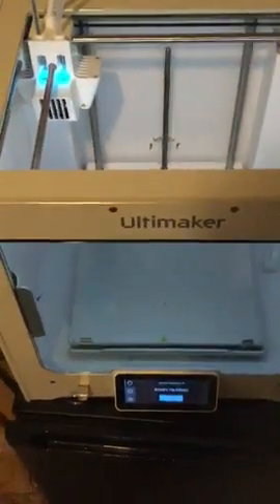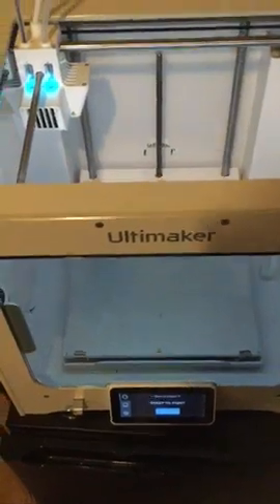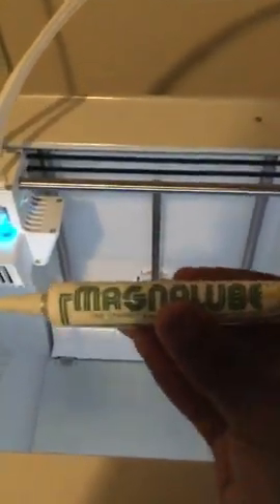Hi all. Today I'll be talking to you a little bit about how to lubricate your 3D printer. You're going to be lubricating your X, Y, and Z axles, as well as your lead Z screw. The featured products today are Unilube and MagnaLube.